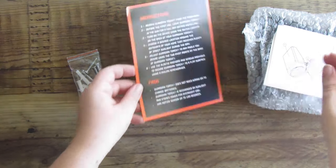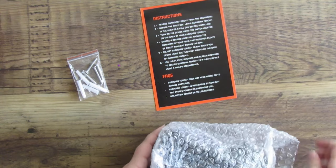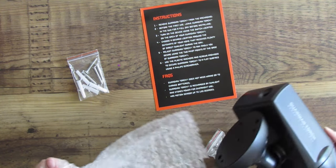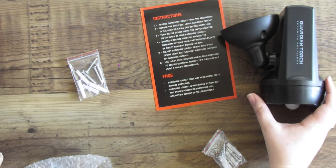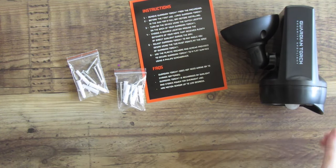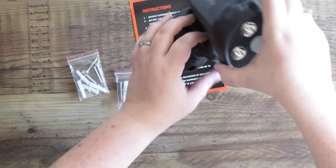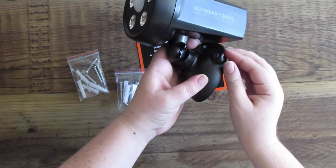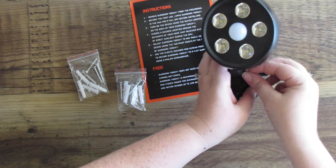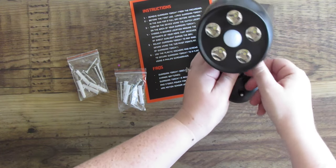The instructions say that the light is best put out in the sun to charge for a full day before installing it. That way when you go to turn it on and click the on/off switch on the back, you know which way is on and which way is off. This little box had two sets of hardware, and I love that there are four screws — so when I drop one off the ladder, I have an extra.